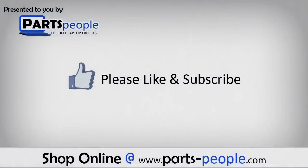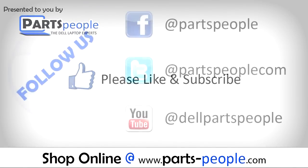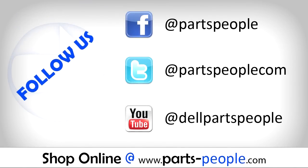Partspeople.com — we hope you found this tutorial useful. All parts discussed in this tutorial can be found at Partspeople.com. Thank you.